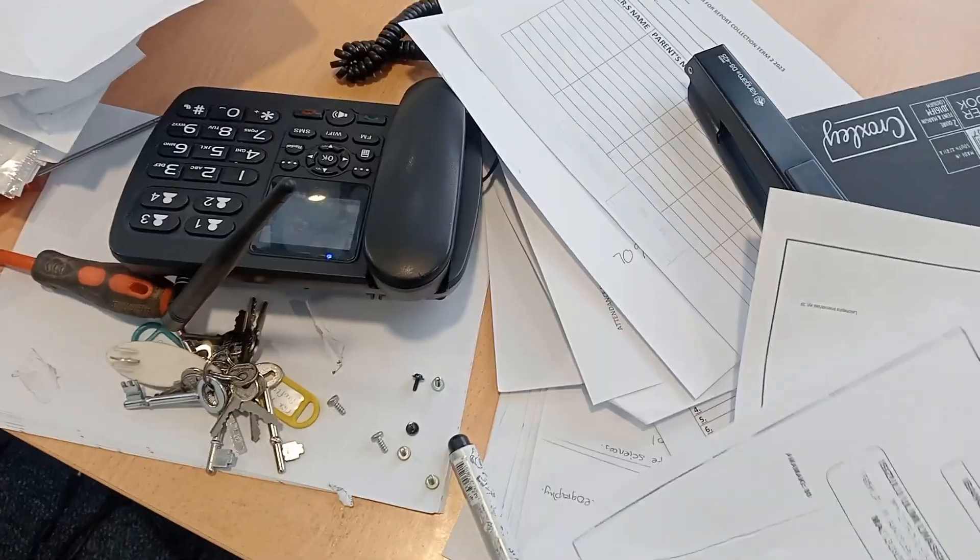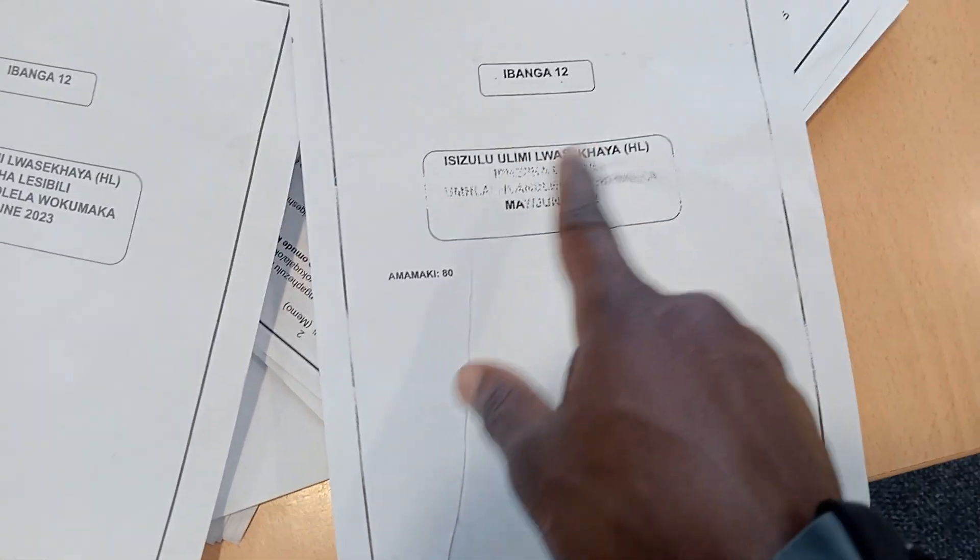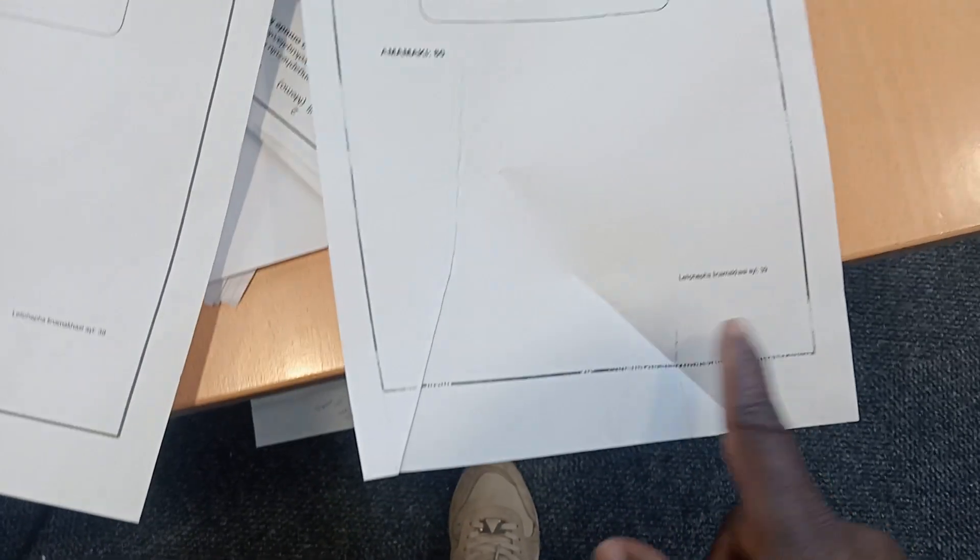Look at the difference. I'm trying to copy this. This is what I get. You understand? This part is faded. You see something dirty and all that you're getting.